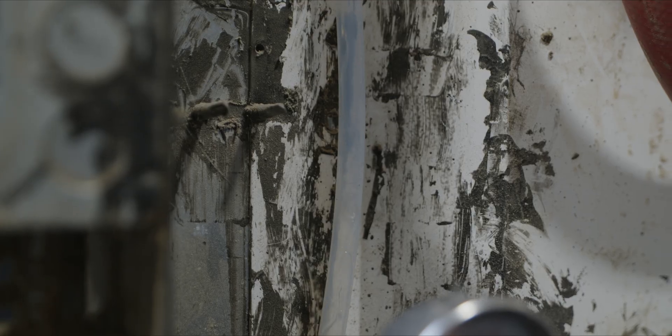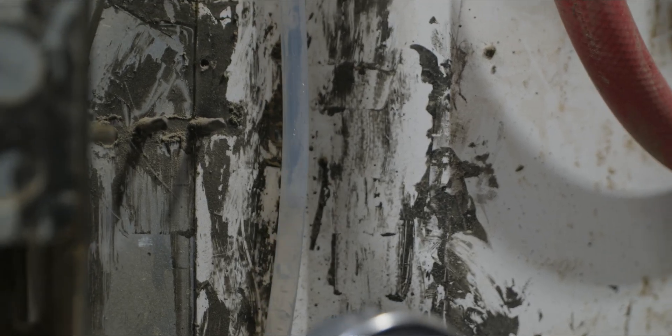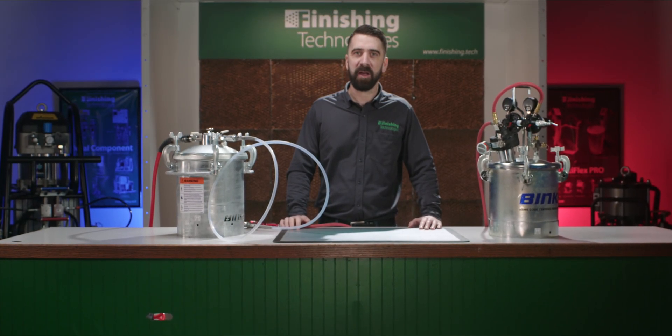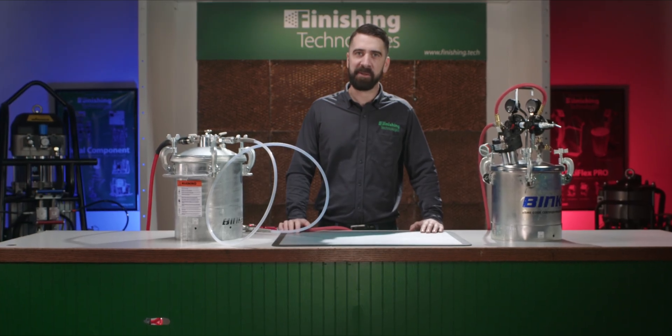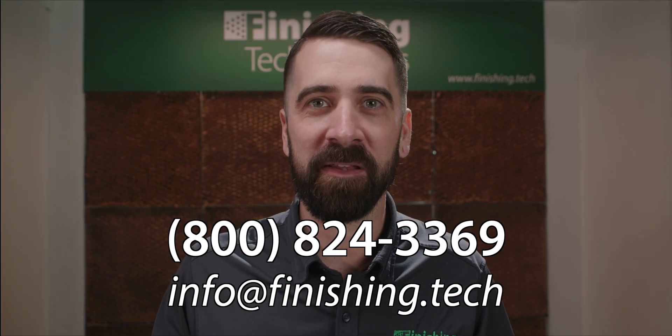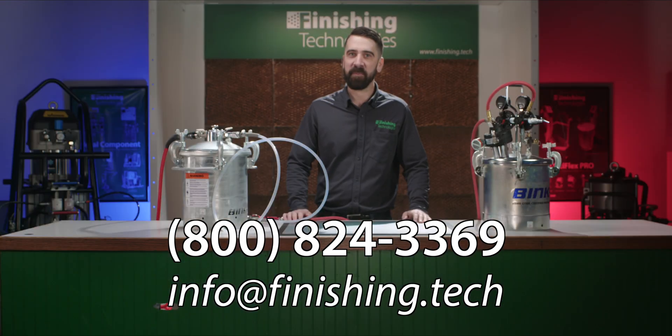FinTech can help integrate this right into your workflow, along with installation services. Give us a call or ask your FinTech account rep. While the Binx Solvent Saver system is hardly inexpensive, most production shops, especially those who change colors frequently, can save on labor and solvent costs, including on the disposal of that solvent. Let us know if you'd like some help calculating an ROI. I hope what I've presented here has been informative. Here's our contact information if you have any questions, or leave a comment below the video. All the links for what I've discussed are in the description. Thanks for watching everyone, keep spraying efficiently out there. I look forward to seeing you next time.